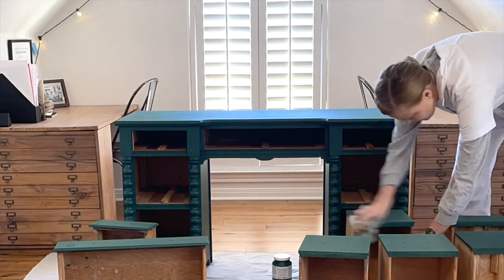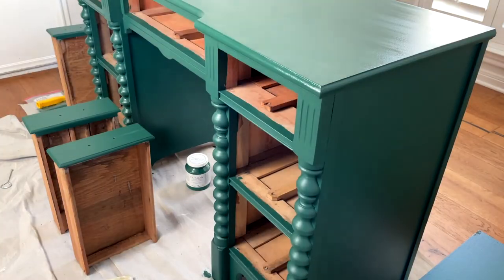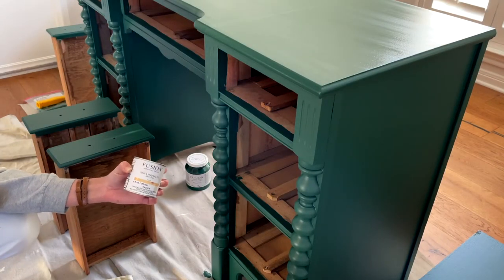Clean off all sanding dust before applying the second coat. Repeat the painting, drying, sanding, and cleaning process for your second coat. Now comes a special secret for a durable desktop finish: Fusion Finishing Oil.